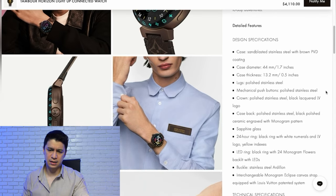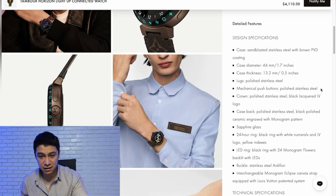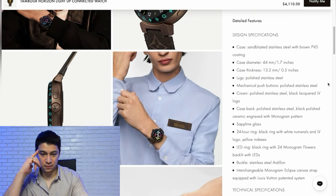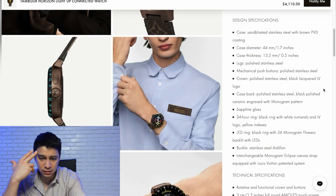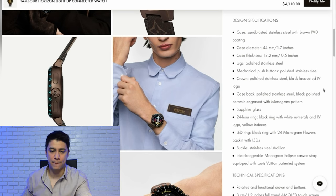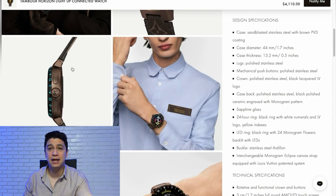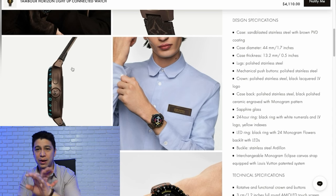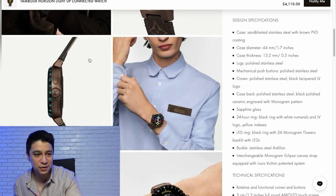Looking at the specifications: it features sandblasted stainless steel with brown PVD coating for the case. For $4,000, I was expecting a different material — maybe titanium — but for stainless steel, no thank you. The mechanical buttons are polished stainless steel, and the case back is black polished ceramic engraved with the monogram pattern. The crown also has the Louis Vuitton logo. So just in case you didn't have enough Louis Vuitton all around the strap and bezel, you also have it on the crown — just so you can remember that you spent $4,000 on a smartwatch.